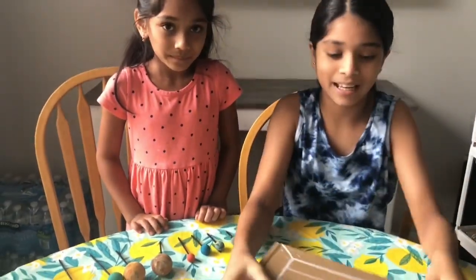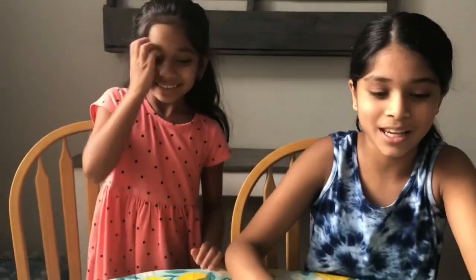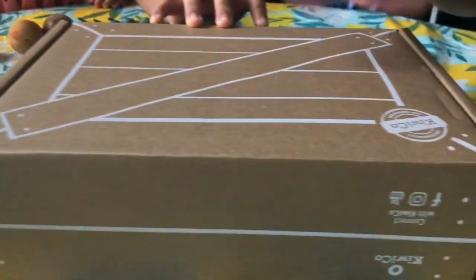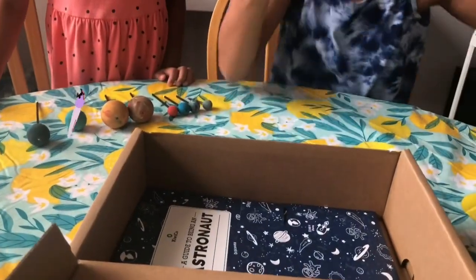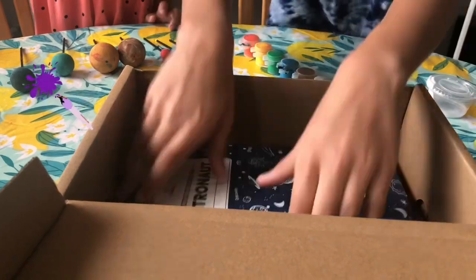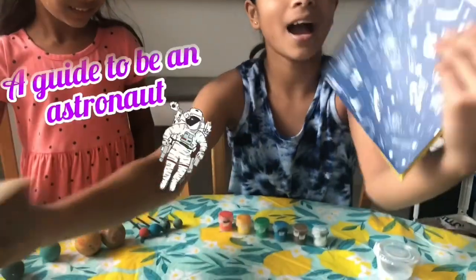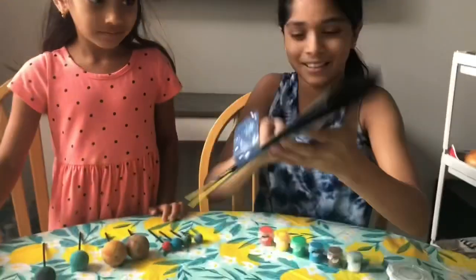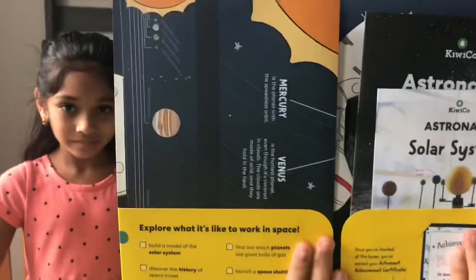But first let's get into the box — so this is the box. As you can see it says 'Awesomeness, KiwiCo for Innovators' right here. I love the box. And here's the inside — these are the materials I used to paint my planets, and this is the astronaut starter kit right here, a guide to be an astronaut.